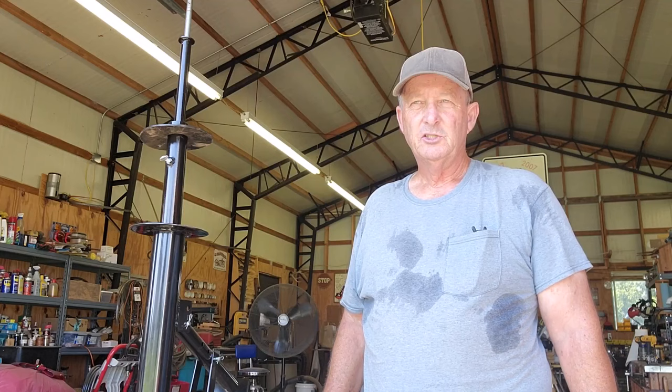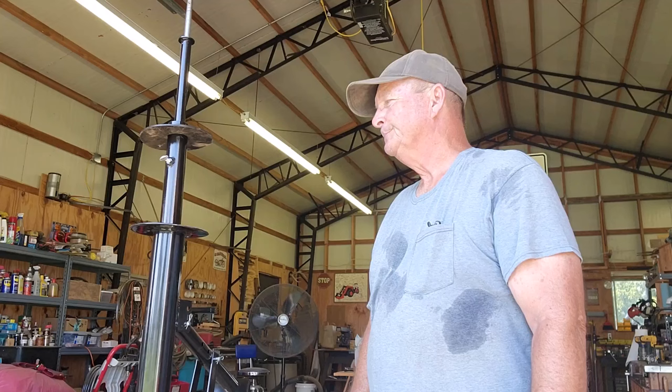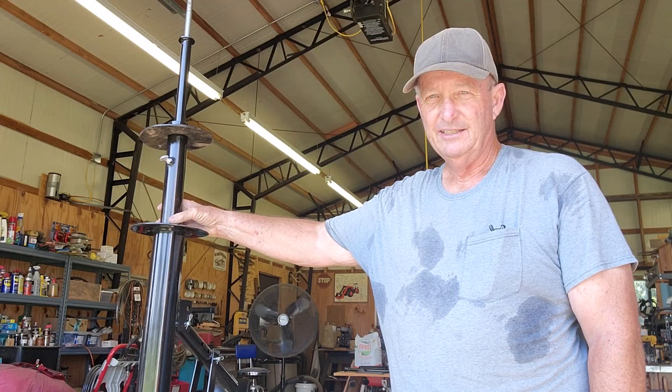I do a lot of flat repair on small tires — lawnmower, wheelbarrows, and things like that. So I bought this tire changer; it's $59 at Harbor Freight.